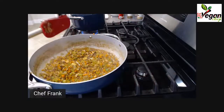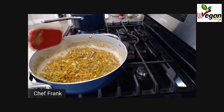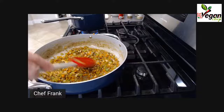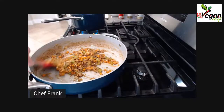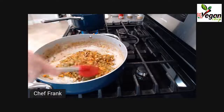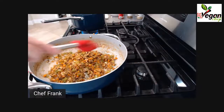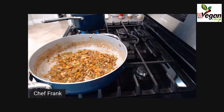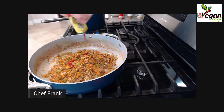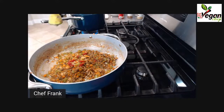At this stage you can literally caramelize for another five to ten minutes, but I'm not going to do this because of time. Remember you can caramelize the mushrooms until they're really brown. I'm going to add my two tablespoons of tomato paste.